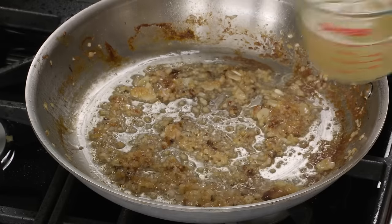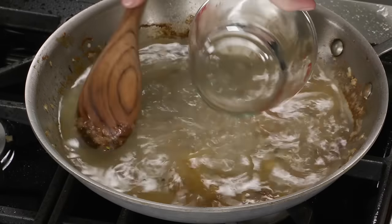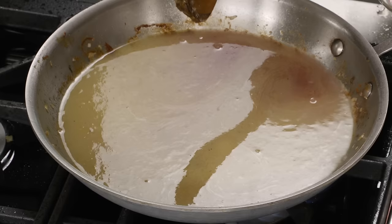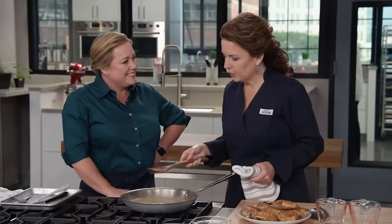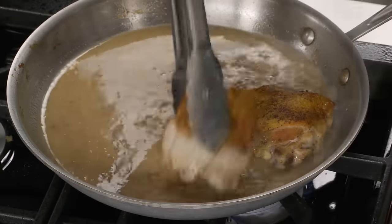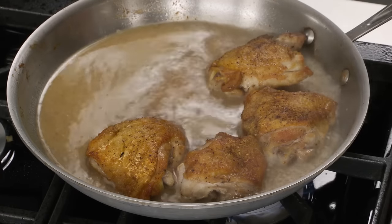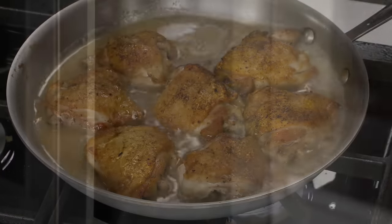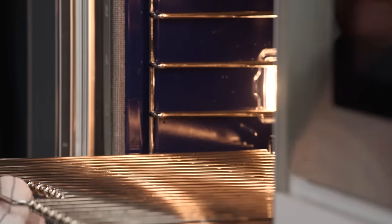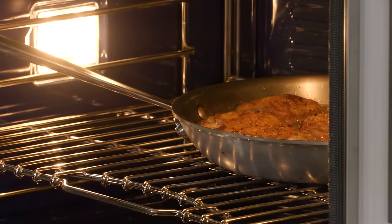Now we're going to add our liquid — one cup of chicken broth and one cup of dry white wine. If you don't have white wine on hand, you can also use vermouth. And then the star of the dish: a third of a cup of red wine vinegar. Scrape up any last fond. Bring this up to a simmer, then add the chicken back to the pan skin side up — if we did it skin side down, we'd totally lose our nice crispy skin. We'll put this into a 325-degree oven on the lower middle rack for about 35 to 40 minutes until the chicken temps out at 195°F.